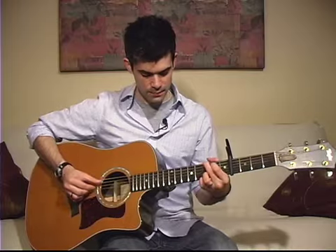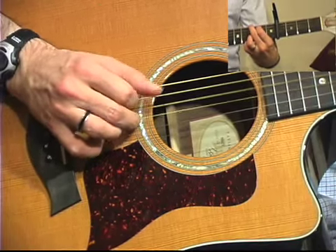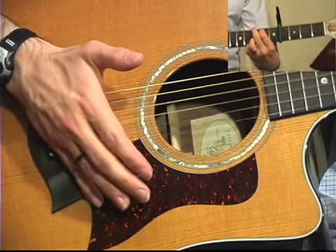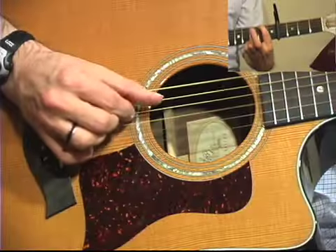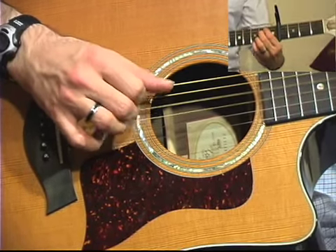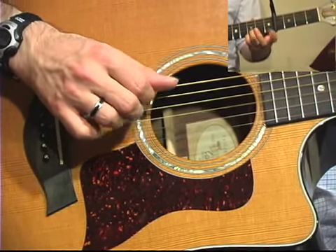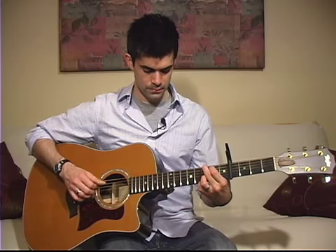Then you simply repeat it — the intro is just the same thing again. From there your verse starts, and it's the same thing. You're just playing the same pattern for a G chord, with the hammer-on still.